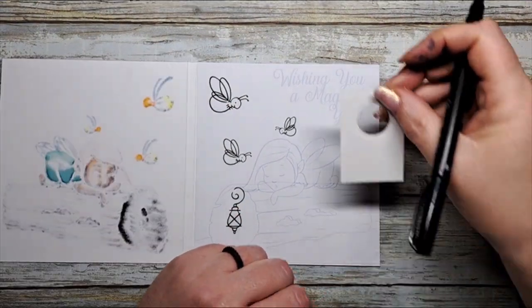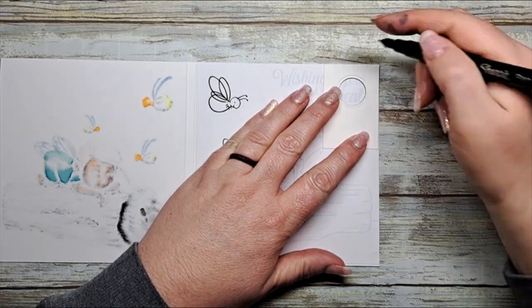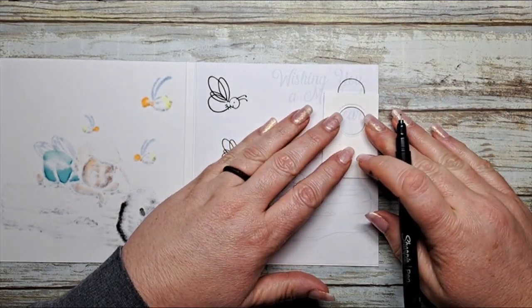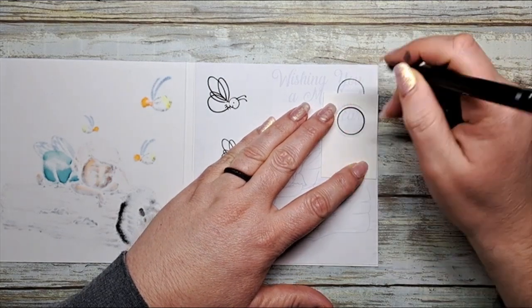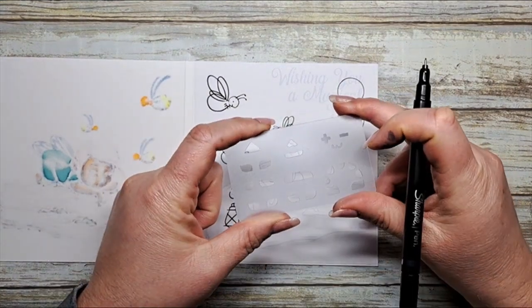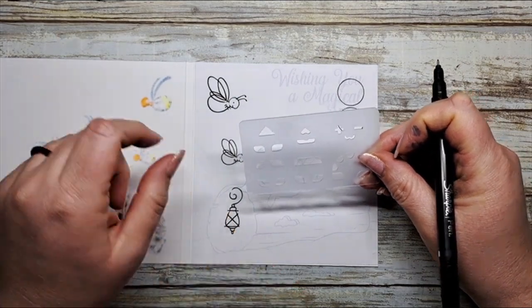We're going to start mapping out our circuit and I'm going to start by locating my battery area. Next we're going to use the stencil and we are going to map out where our light stickers are going to be.